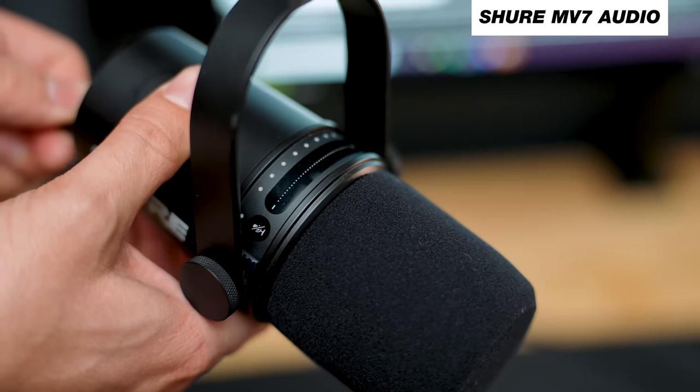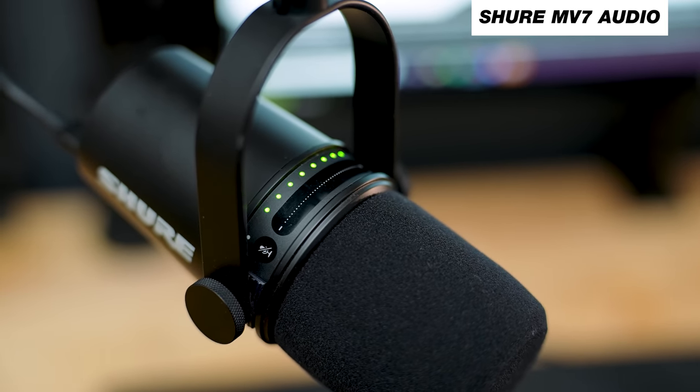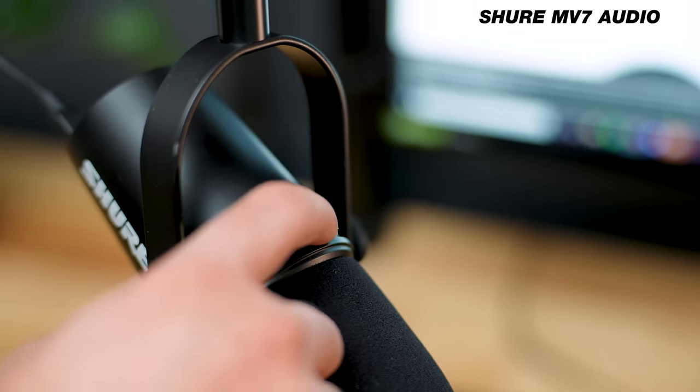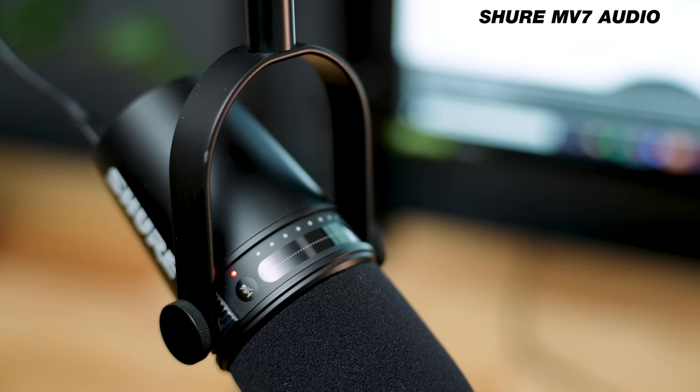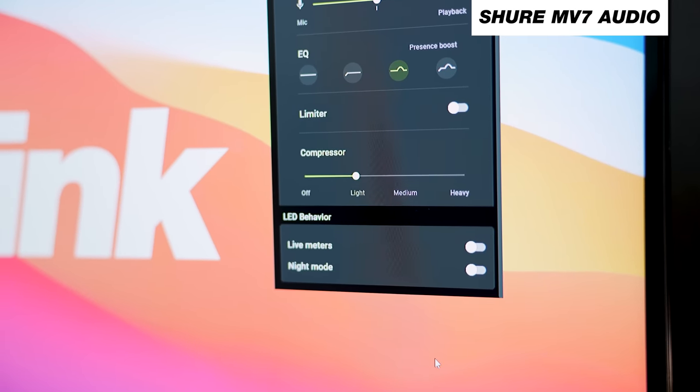When it comes to the MV7, you can see the lights on top of the mic. These show you a few different things: the input gain is shown in green, and the headphone level is shown in orange. They've added updates on the Shure MOTIV app that update the firmware and give you the ability to shut off those lights if you don't want them. This is also a touch bar, and you can mute the mic with a touch, which is super convenient.